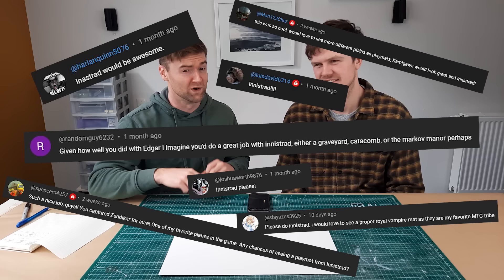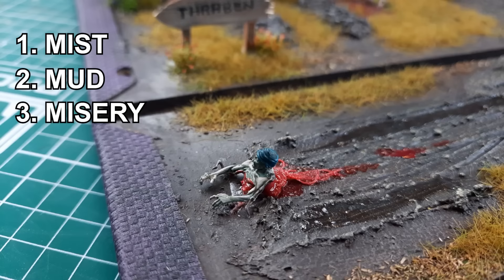Looking through the comments, Innistrad was mentioned a lot. We're talking mist, mud, misery, and most importantly, mutual antiquities. Gothic horror is just such a cool theme. You've got zombies, vampires, werewolves, all the cool beasties.